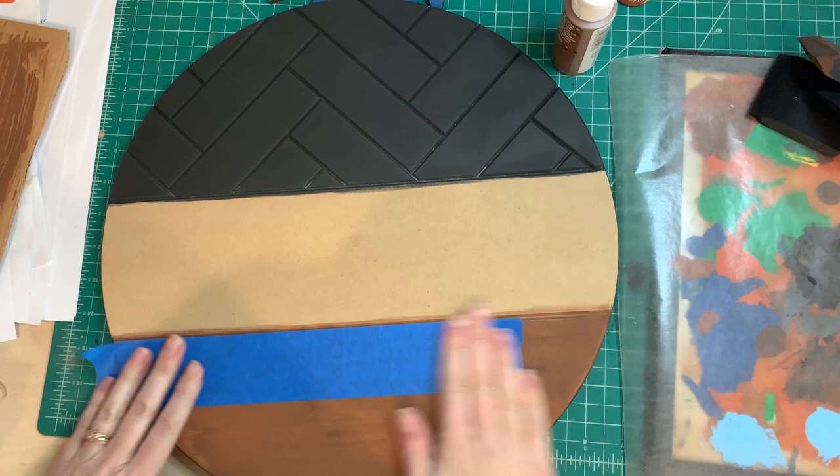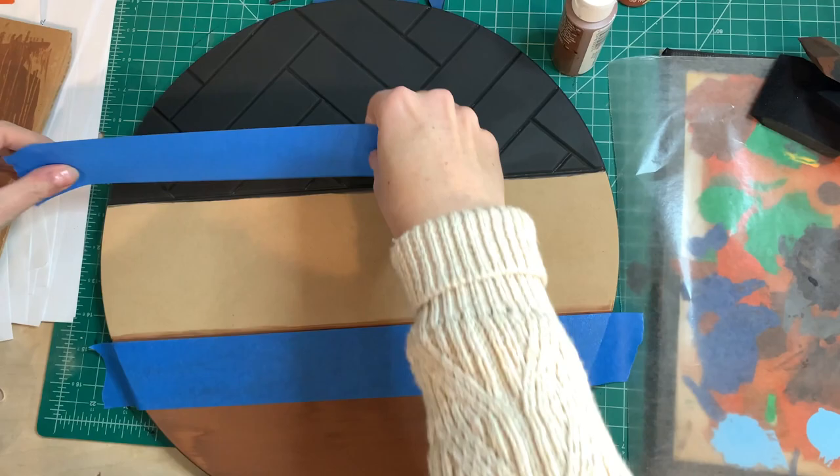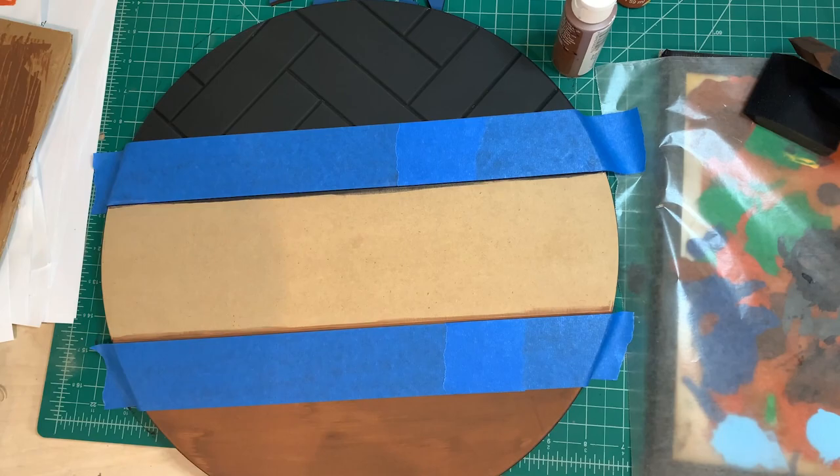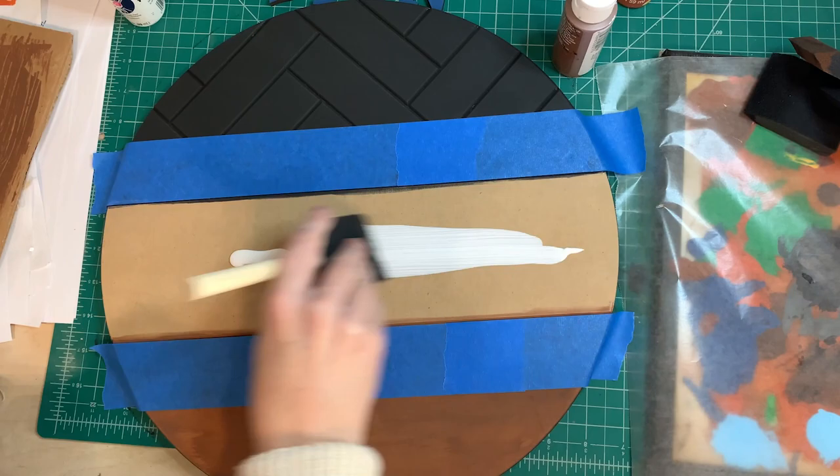Now I'm putting on some masking tape so that I can paint the white. One thing I learned on this one is try not to put the tape in the groove. It's best to just put it up against the end of the painted part, and then use your brush to paint across the groove.